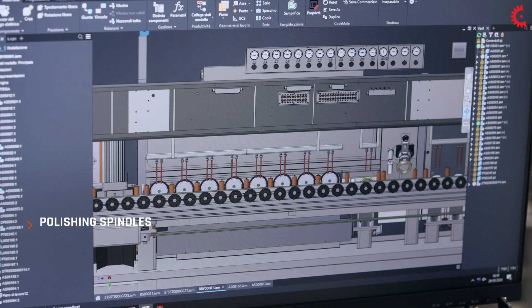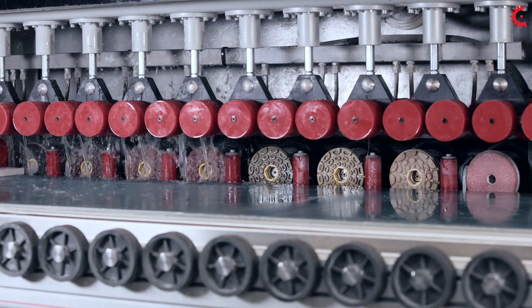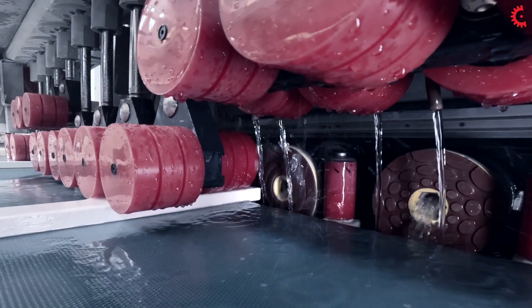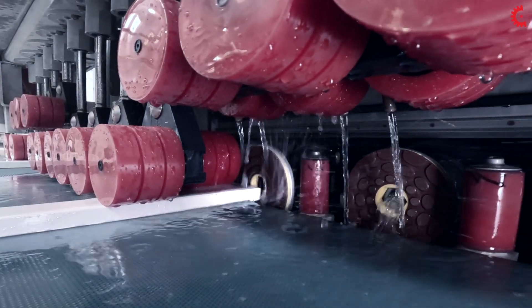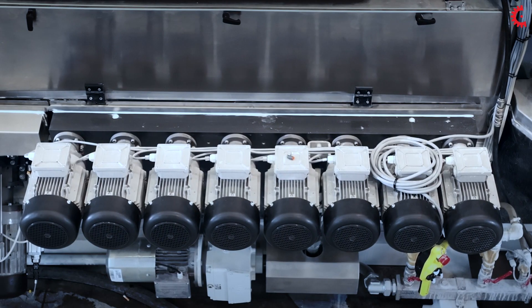The polishing spindle group is made up of eight edge polishing spindles. The unit gently and gradually reaches the slab, thanks to the mechanical precision and sensitivity of the pneumatic control of the spindle itself.